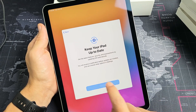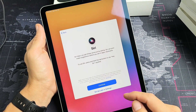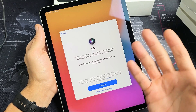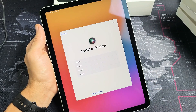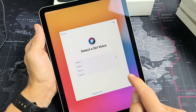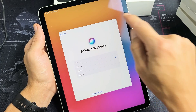Keep your iPad up to date — I'm going to tap on continue. Here is Siri. You can set it up later in settings if you wish, or you don't have to set it up at all. I'm going to tap on continue and pick one of the voices. I'm going to go with number two and tap on next.